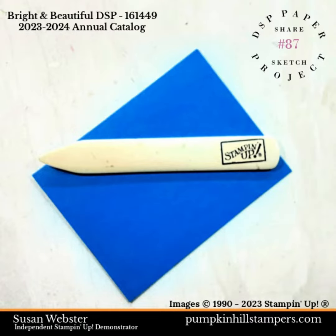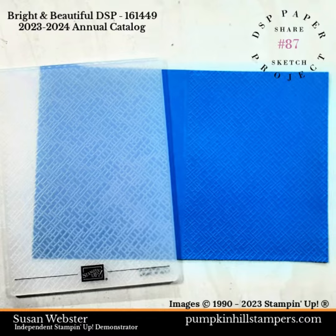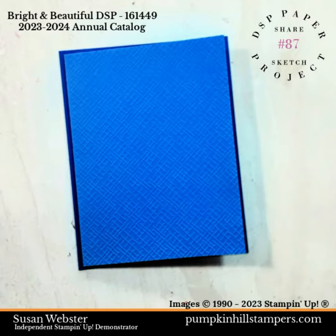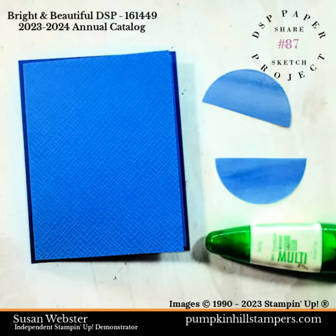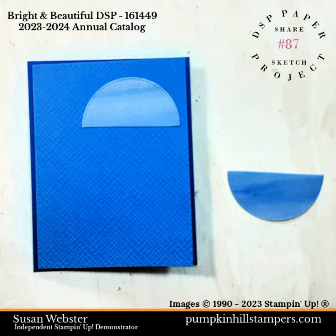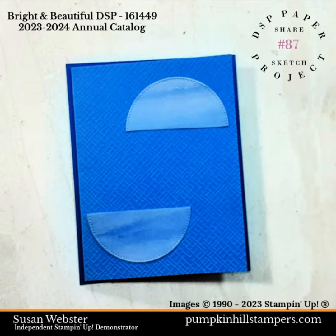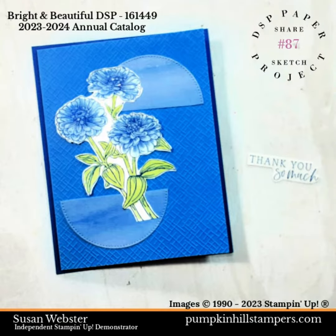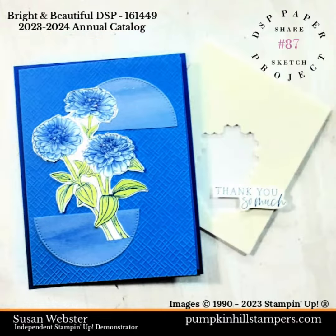Start by folding your base in half — this is the stepped-in base. Then I decided to do some dry embossing with the basics embossing folder. That gets mounted onto the quarter sheet cardstock, just step that in with your liquid adhesive. Next we're going to add the two half circles with our liquid adhesive — one on the top offset to the right and the other offset on the bottom to the left. Then we're going to add our zinnia blooms using basic liquid adhesive.